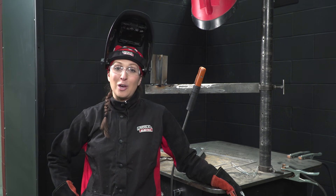Hi, welcome to another masterclass for ARC Magazine. I'm Olivia, a welding instructor at Lincoln Electric's Welding Technology and Training Center. Today I'm going to be discussing vertical up and vertical down progression.